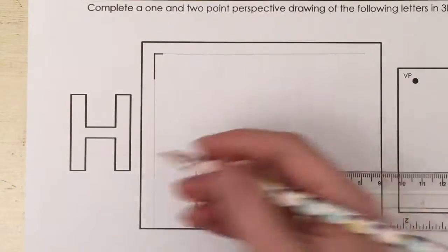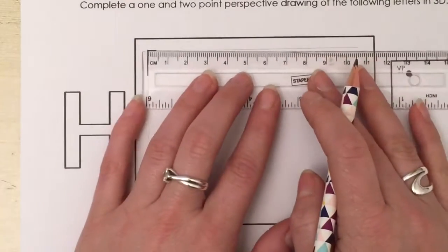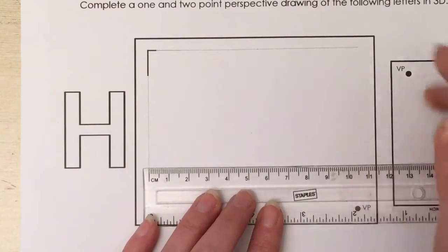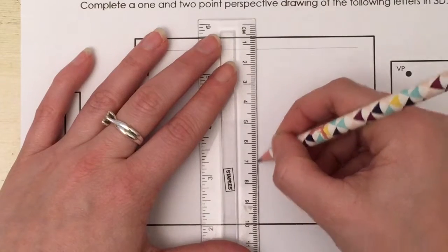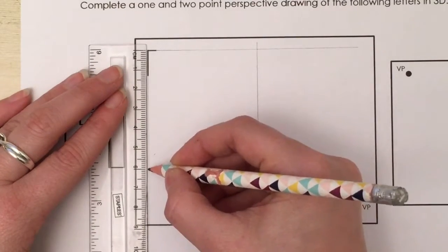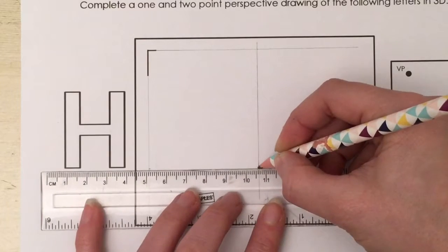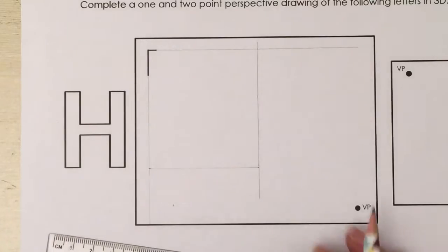The H is obviously shorter in width than it is in height. We're going to make this rectangle five and a half centimeters in width and six centimeters in height. And that's given us our rectangle to draw our H in.